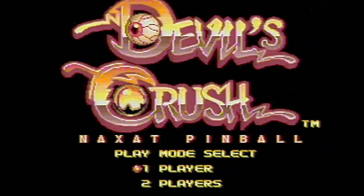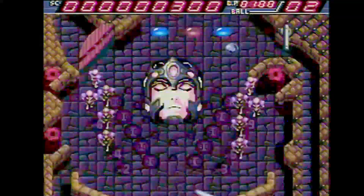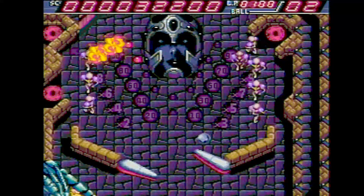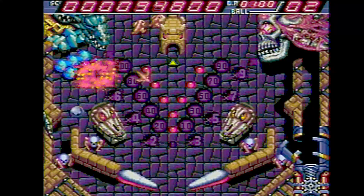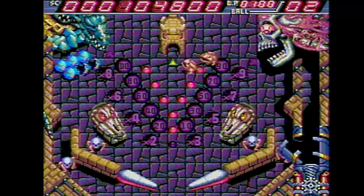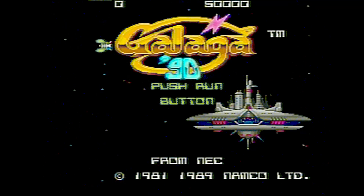Here's Devil's Crush — probably the best video pinball game ever made. Let's see how this game scrolls the screen versus switching like Alien Crush. Stop laughing at me, you ugly skull!